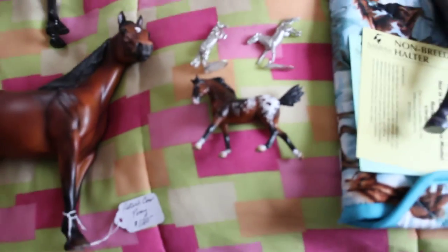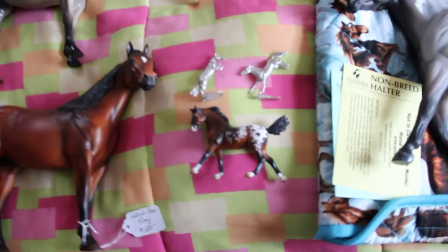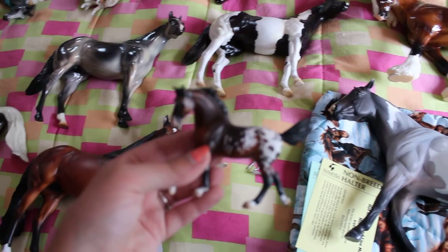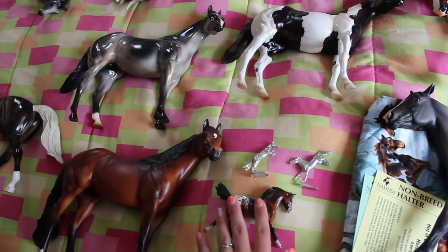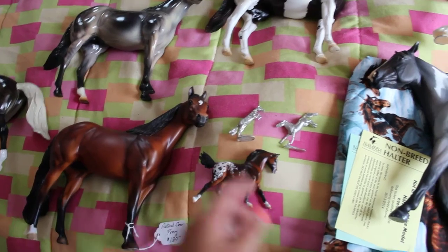This guy I found Thursday night at the Clarion as well. He is a custom cantering warmblood stablemate with a new tail, and he has an appy pattern. I wish my camera would focus on him because he is stunning. I will be posting more pictures of all of these guys on my Instagram, so if you want to see him just comment and I will post more.